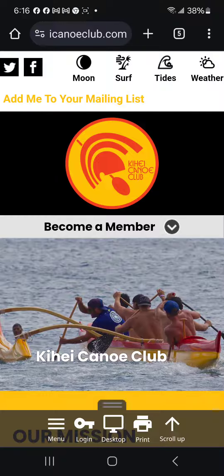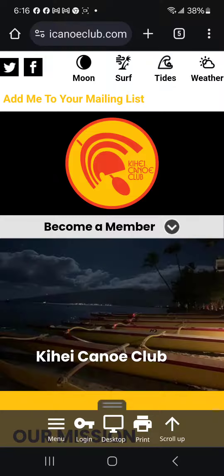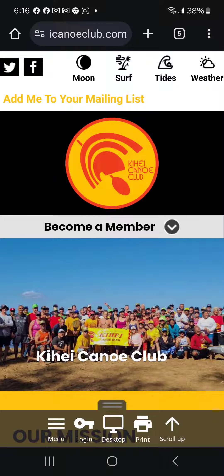Let's say you have members of your family you wish to take out. Rather than look for paper waivers, we now have a way to sign them electronically, and you can do this on your phone.